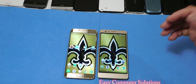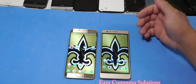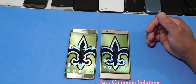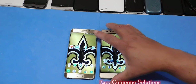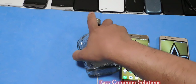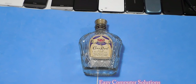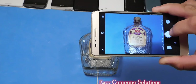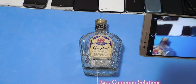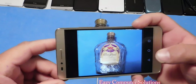616 processor, 2 gigs of RAM — it flies. I have my Nova launcher on here and it absolutely is a gorgeous device. It performs very well. For a $200 phone with the 616 processor, you're not getting the Galaxy S7 performance out of this device. We're talking about a $200 device versus a $700 to $800 device, so you have to consider that. But this device performs very well.